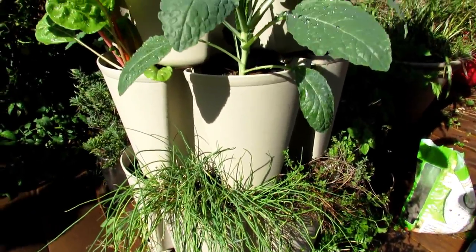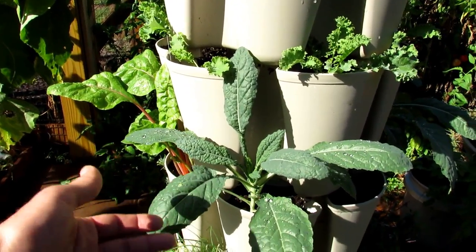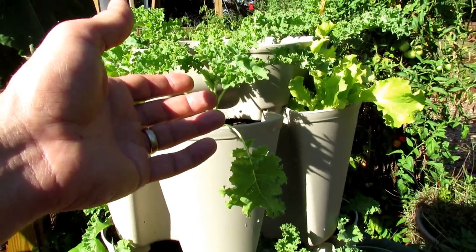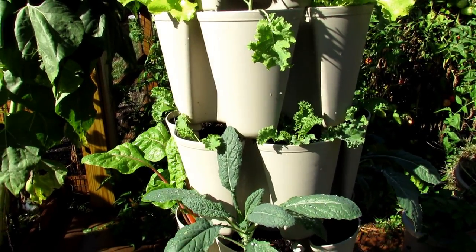A lot of times when you're growing cool weather crops, you have the moths that come in, they lay eggs on the plants, and they chew them down and destroy them. Because they're leafy greens, I like to come in when they get a little bit bigger and just pick off the leaves and put them in salad. I don't want to use dusts or sprays, even though I use organic sprays.